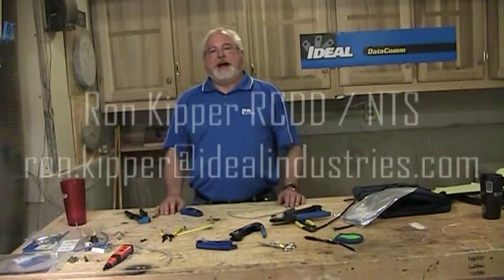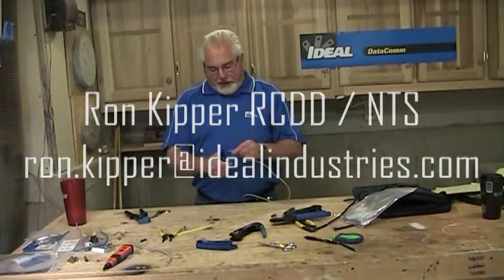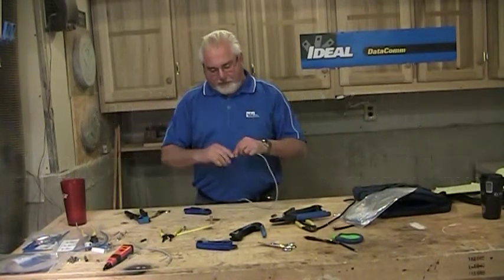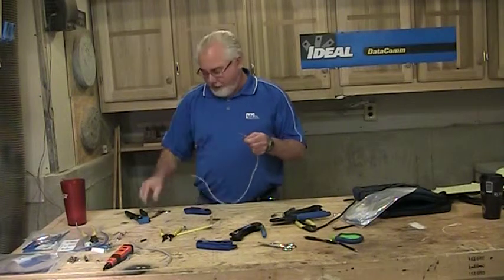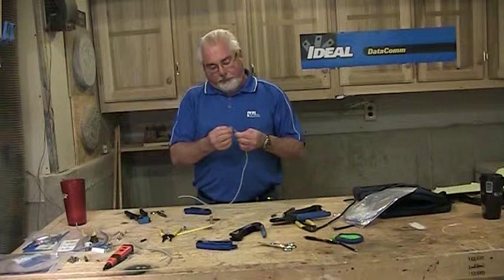Hi folks, and welcome back to my shop in another segment of Terminating Low-Voltage Cables. I'm Ron, and the other day I had a guy tell me that my 10-minute video on how to put a modular plug on the end of a Category 5E cable was way too long.